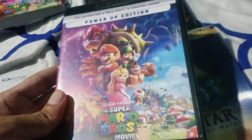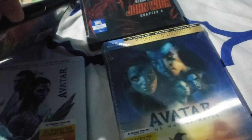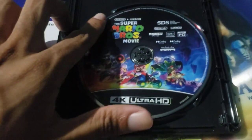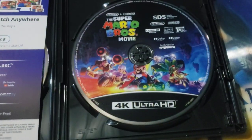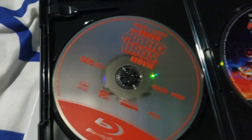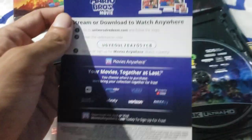Finally got it off. So much nicer. Inside we are greeted with the 4K disc. Cool artwork. And of course the Blu-ray. Very plain, as usual. And of course the digital code.